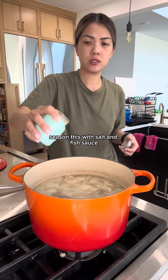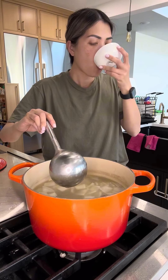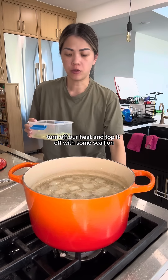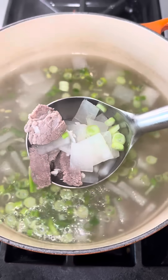After 20 to 25 minutes, season with salt and fish sauce. Let's taste test this, see if it needs anything. That's just hot in my throat. Turn off the heat and top it off with some scallion.